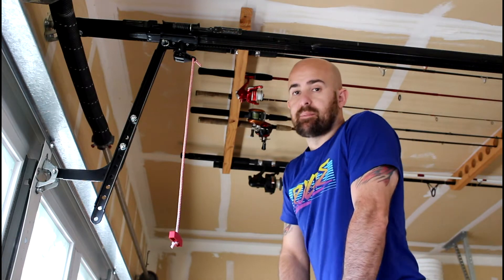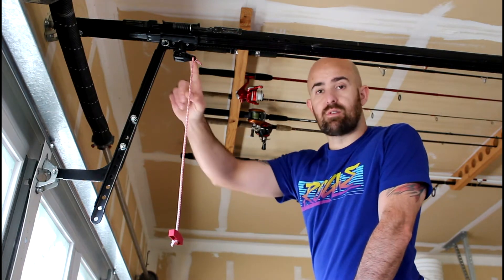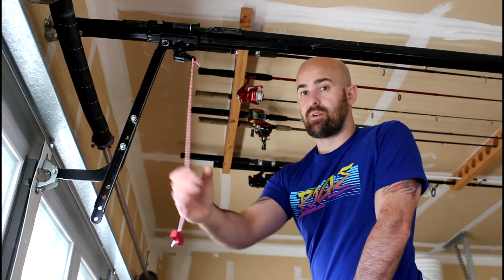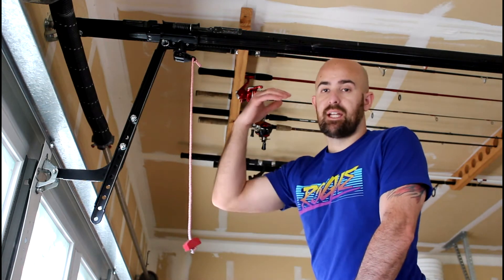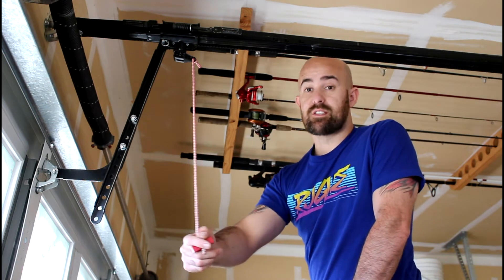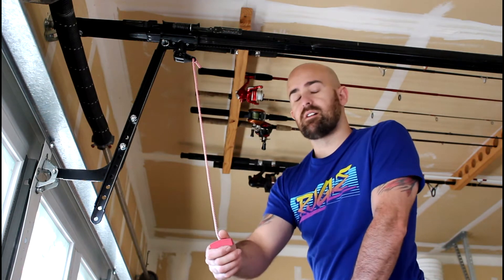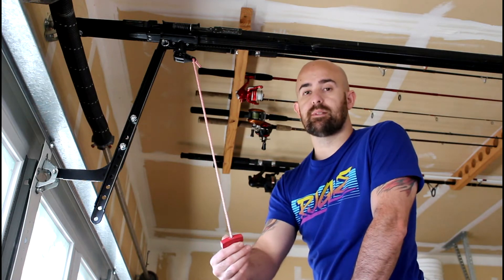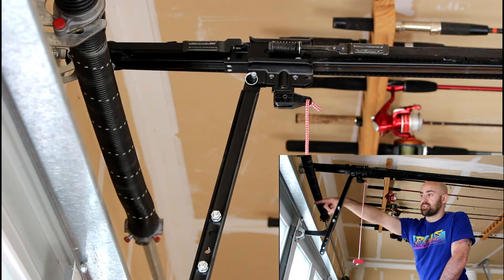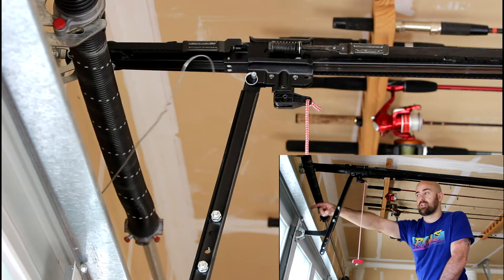Specifically today, we're going to be talking about your garage door and this little emergency release latch. If somebody gets stuck under the door, you can yank on this and lift the door up. Burglars also use this to get into your garage — once they're inside, they can take as long as they want to get into the house because nobody can see them anymore. What they'll do is take a coat hanger or something and stick it through the little gap between the house and the garage door.